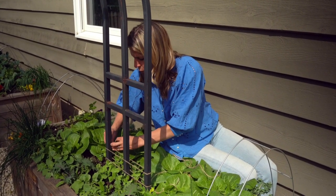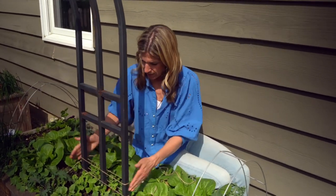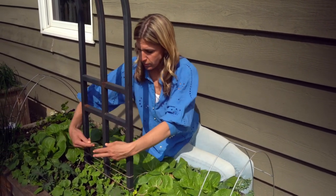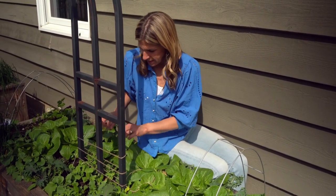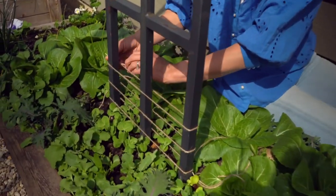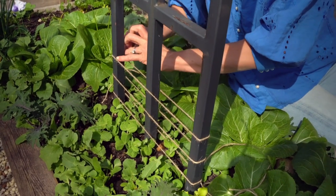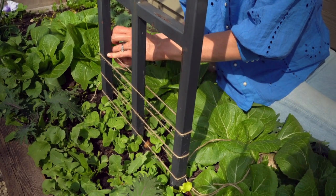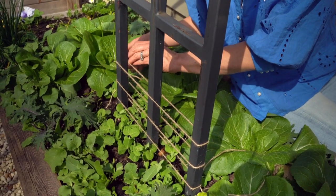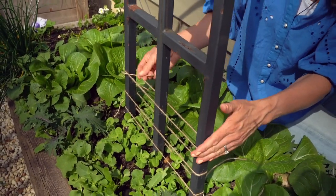I'm going to tie one every two to three inches up the trellis. Then I know that over the next few weeks, however tall these peas may grow, they're going to have something to cling on to as they go. I really do need a partner here to hold it tight. Okay, that's pretty good.